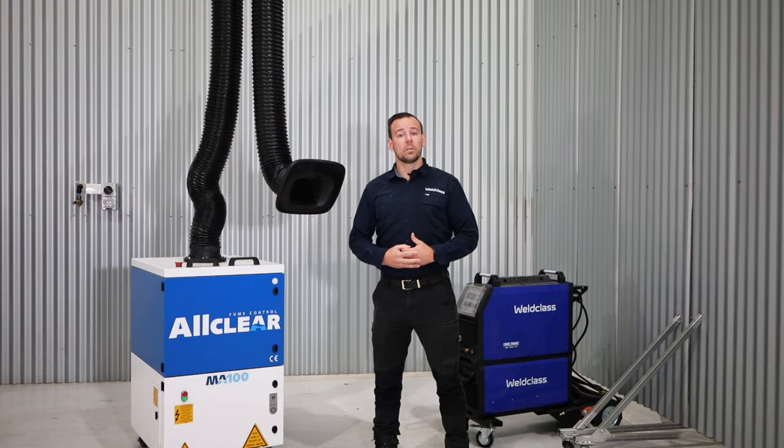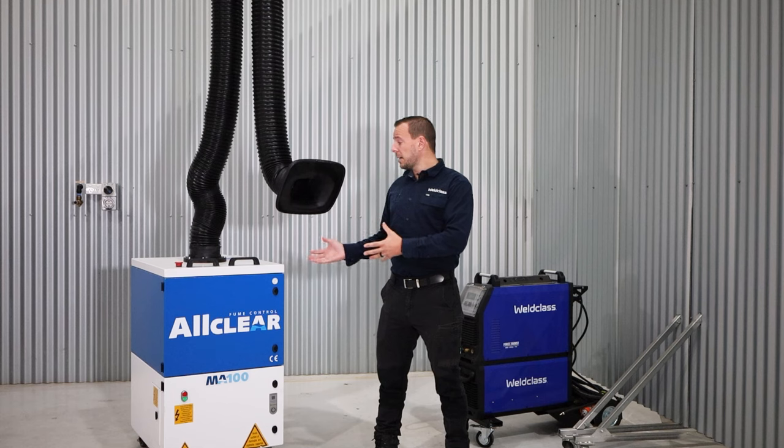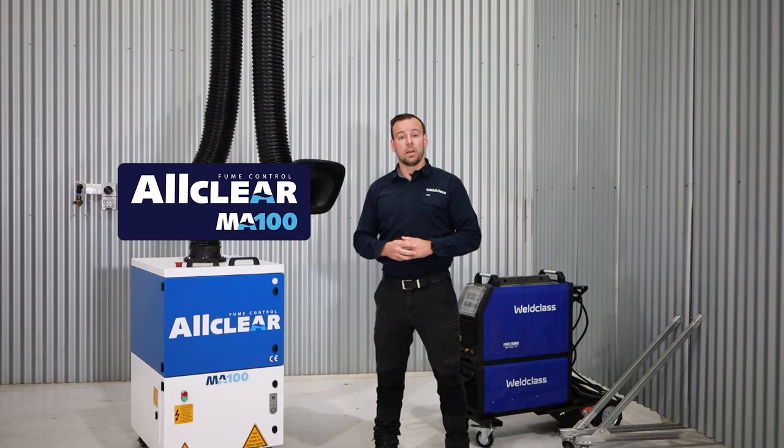Hi, my name's Will and I'm from Weld Class Australia. Today I'm here to talk about mobile welding fume extractors, like this unit here, the AllClear MA100.